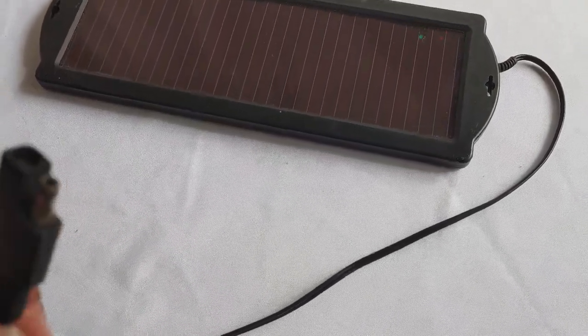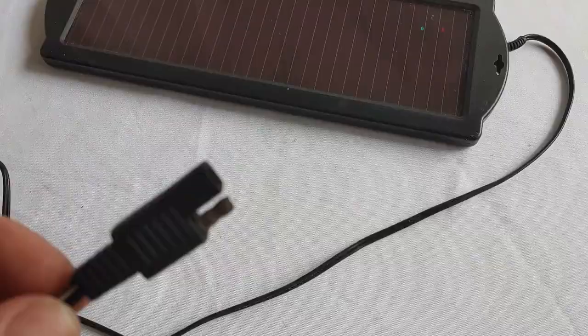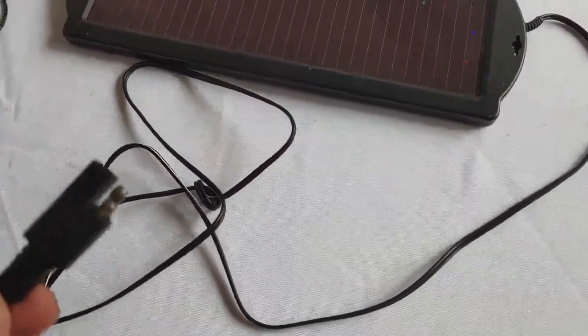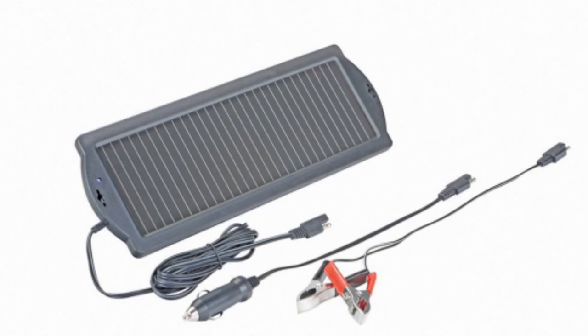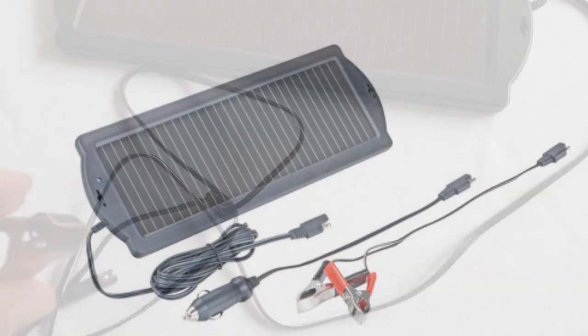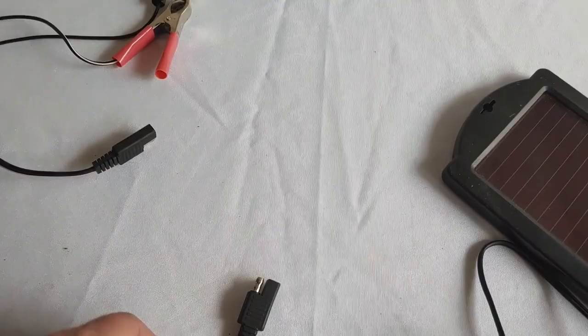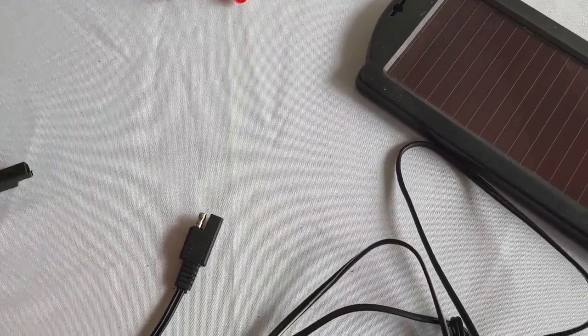Most Harbor Freight Thunderbolt equipment comes with plug-ins like this. You can also get it with a car battery cigarette lighter plug-in, or you can get it with the clamps like we have right here. They all plug in together and match really well.